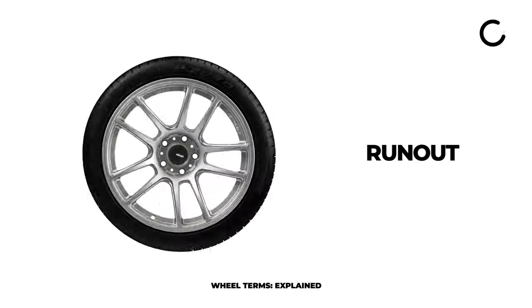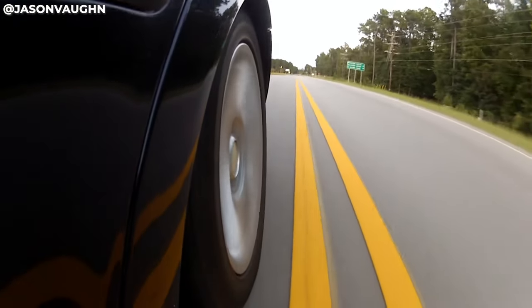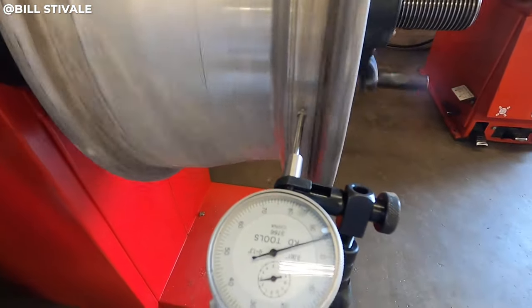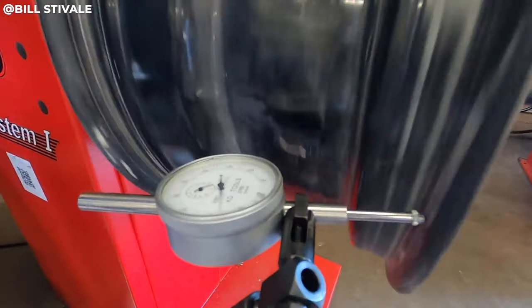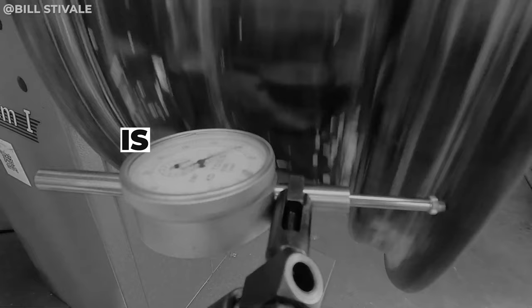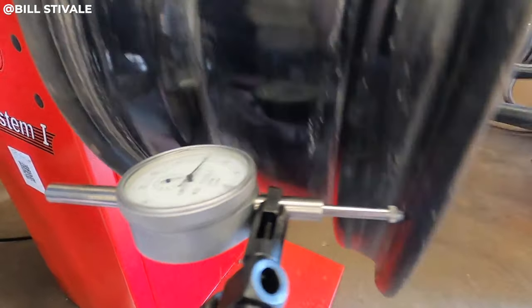This term also uses the wheel, which is why we have it here — we just talked about bead seats, and now we're going to talk about run out. There are two types of run out that we're most concerned with when talking about wheels. Run out essentially means how much something is out of shape. If we were to spin this wheel perfectly centric, how much does this bead seat move up or down?